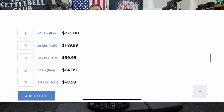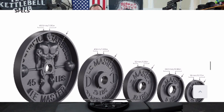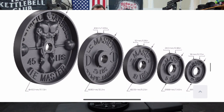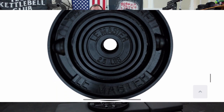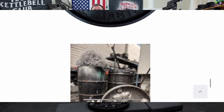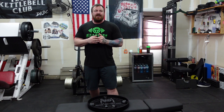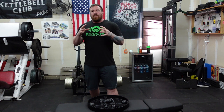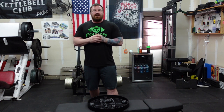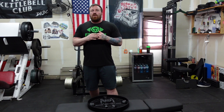One thing we do need to address is price point. The retail price on these for a pair of 45s is $225, which isn't horrible — fairly comparable to what the Rogues are going for. The Rogues with the Arnold are going for another $50 past that before shipping and tax, so definitely a better deal than an Arnold deep dish plate, but pretty much right in line with the standard Rogue deep dish plates.